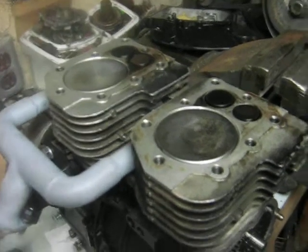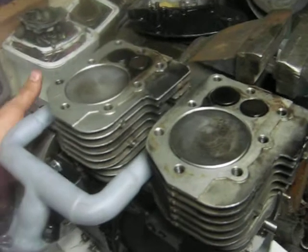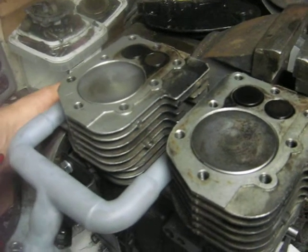I've got the two-cylinder bridge stacker apart again here. I've just installed the even-fire crankshaft, and I will spin it over here to show you how that works.